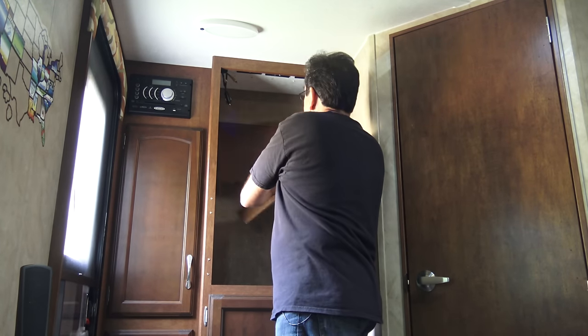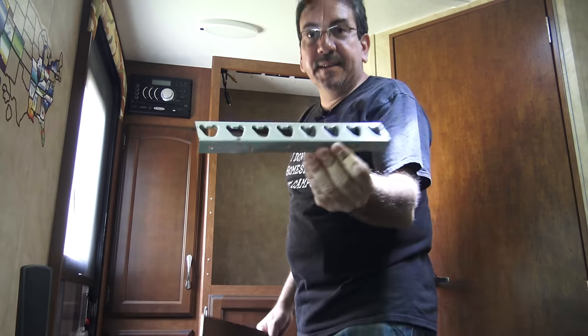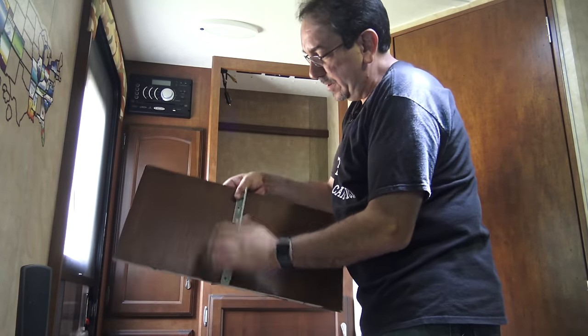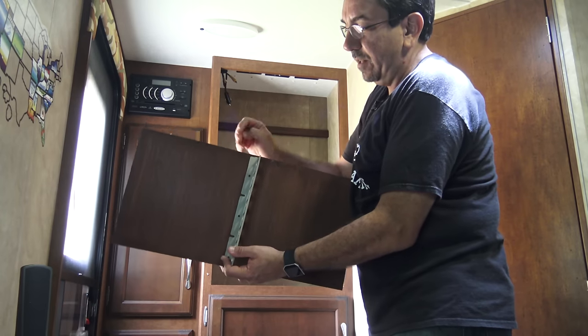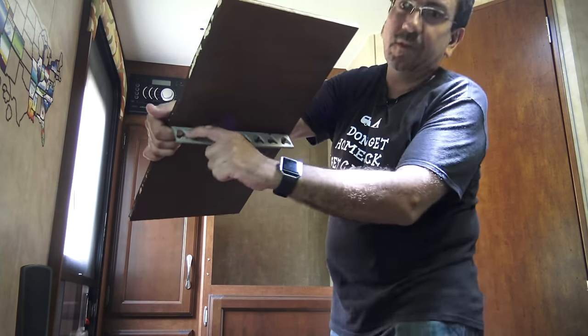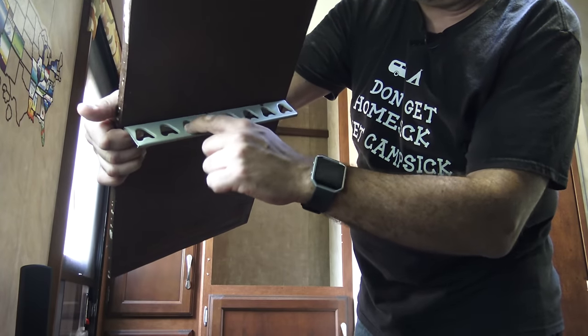Now for hanging, I bought this contraption right here. What it does — it screws to the shelf, and I'm going to measure it to make sure it's at the center. Then you hang your hangers. In theory, you can have 16 garments hanging from here. So now I'm going to proceed to install it and show you what it looks like at the end — or maybe I'll do a time lapse. We'll see.